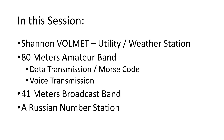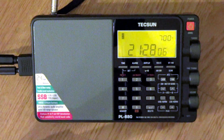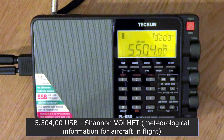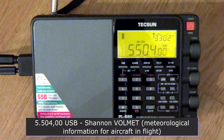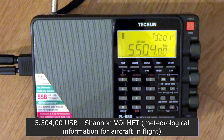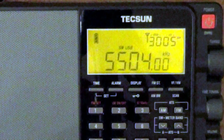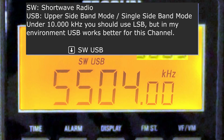Let's turn on the radio and test the quality of the reception. We have quite good reception tonight. Now let's see what we see on the display. SW indicates that we are listening to the short waves. USB indicates that we are using upper sideband mode. You may ask why I use the upper sideband mode when the frequency is under 10,000 kHz. Well, under 10,000 kHz you should actually use LSB, but in my environment USB works better for the Shannon Volmet.